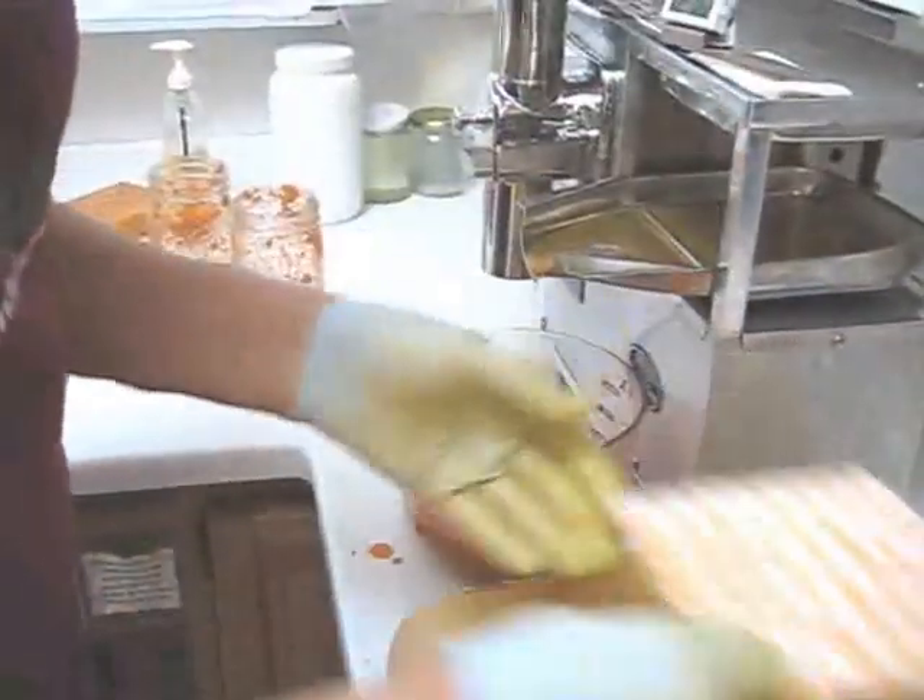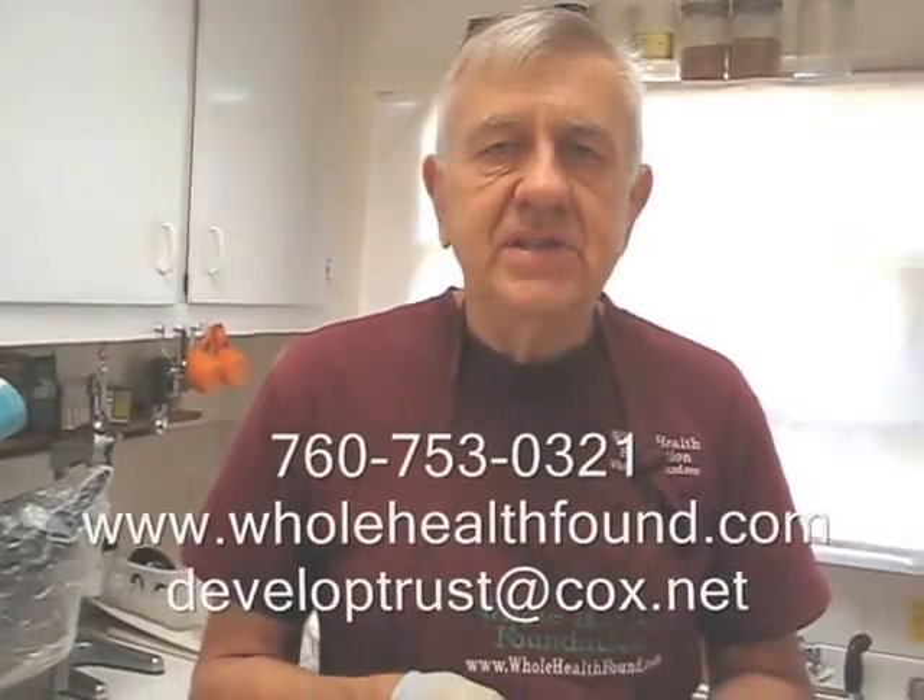There you have it my friends — a demonstration of the new acetyl copolymer medical grade inserts for juice. Now all commercial juicers use a similar device but much, much larger, and we've made the smaller ones for the Norwalk juicer. It does improve the evacuation of the juice, it puts less stress on the juicer, and makes for a better consistency of juice all around. If you'd like to contact me, my phone number is 760-753-0321, my email address is developtrust@cox.net, and my webpage is wholehealthfound.com. I'll see you in the next video.